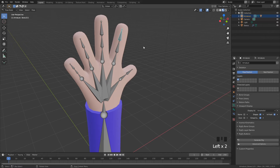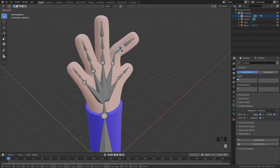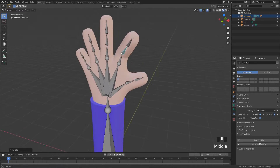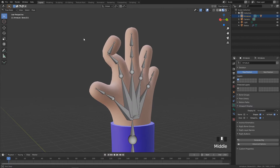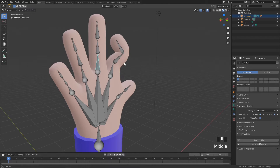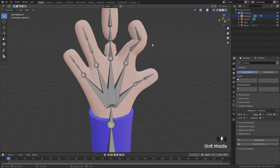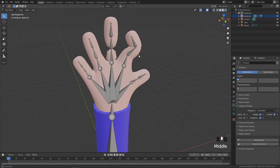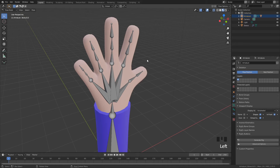With your hand skeleton selected, go up and switch to Pose Mode. This puts us in a mode where the skeleton moves with the mesh. If I press R to rotate, you can see we can now move things around — you can sort of break a finger or two, it's unnerving but really funny. To undo all that, press A to select everything, then press Alt+R to reset all your rotations.